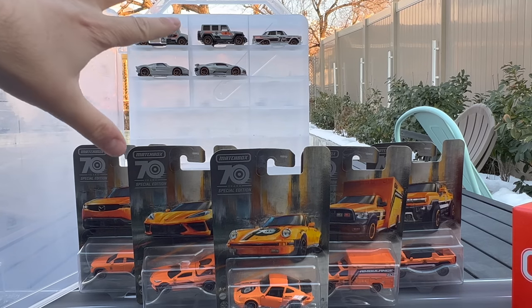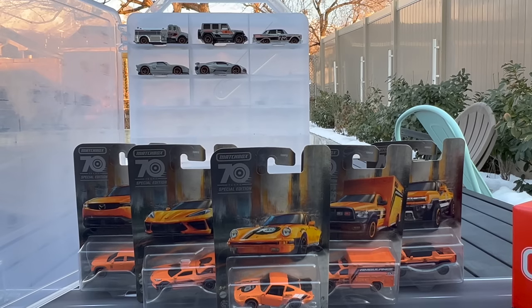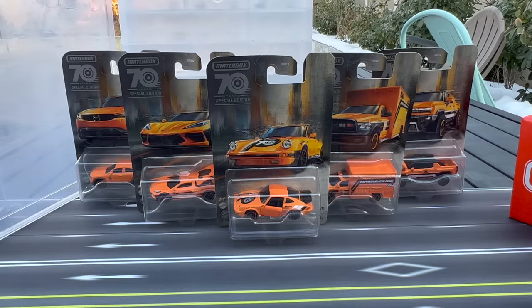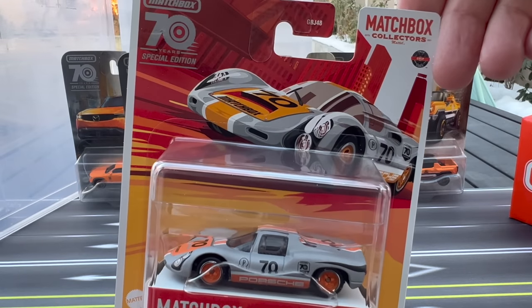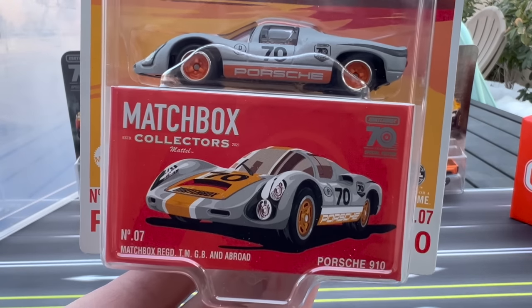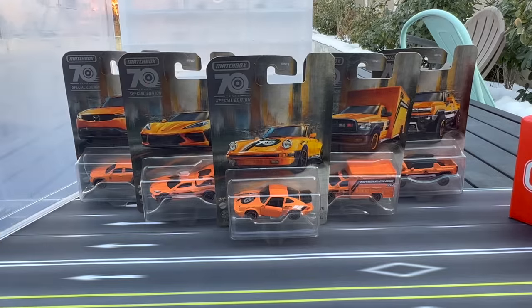I've now got this Creative Options case set aside just for these models — new castings and all. We're going to do this set right now. Next Matchbox Monday I'll be doing this special 70th anniversary collector set, which will be great because we've got some new castings in there, including this incredible Porsche 910. So that is coming up, but let's get right to it.